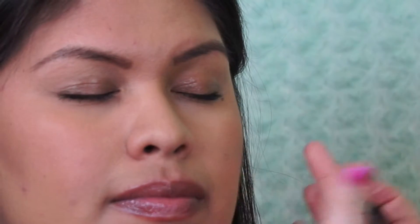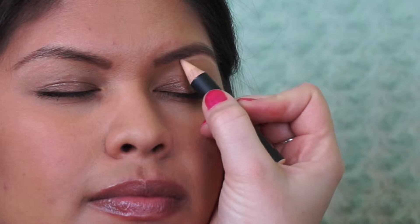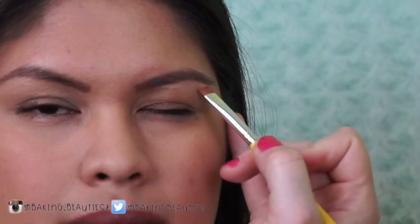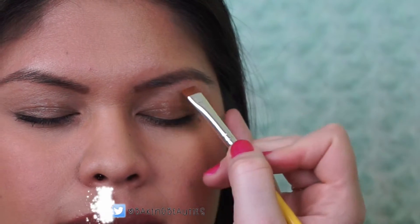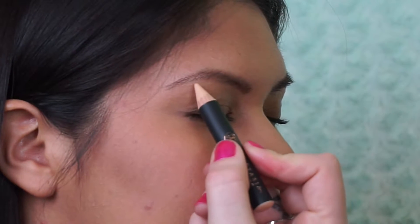For the eye look, I started out with Anastasia Base 1 to highlight underneath the brow. I wanted to define her brow and give the look a little extra edge — it's the holidays, so spice it up a little. I took a flat edge brush and blended the product underneath the brow so it seamlessly highlighted the brow without an obvious line or streak.